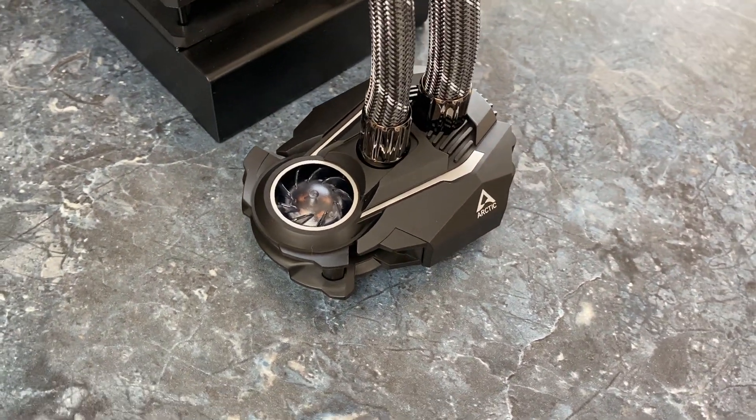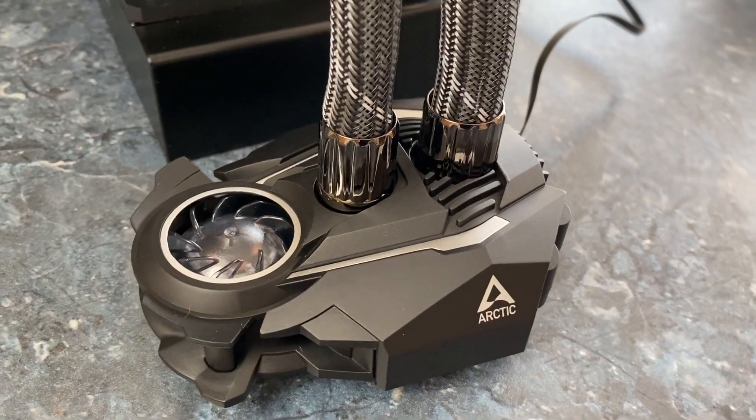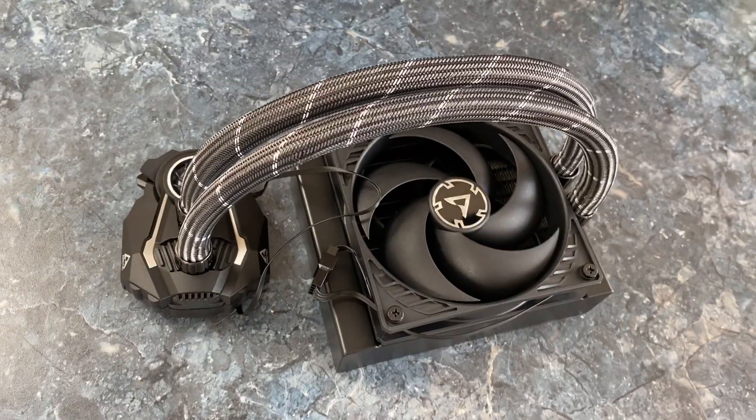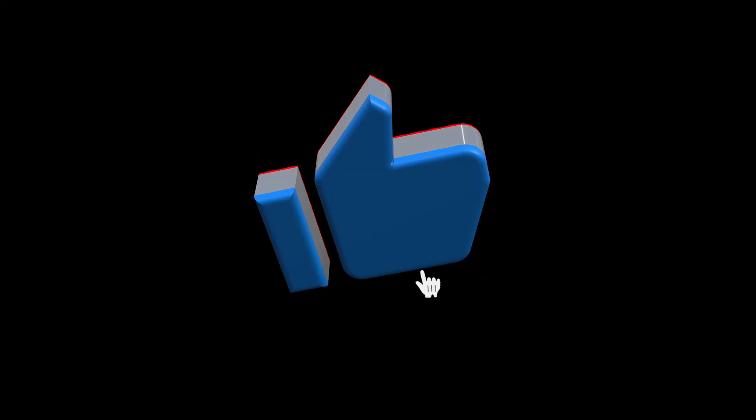What is my verdict? Arctic Liquid Freezer 2 gets a recommendation from me. There is nothing bad I can say about it even after a month of usage. Go for it and you won't be disappointed. Like this video if it was helpful. It was I, Vadim — until next time.